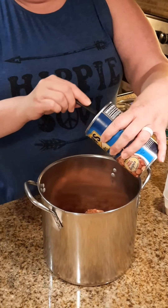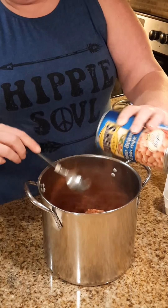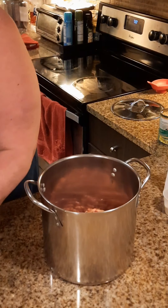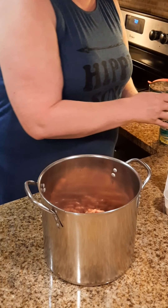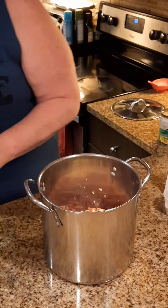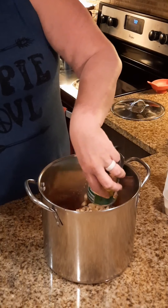This is a good way, moms out there, to sneak in vegetables for your little ones. The next thing we're gonna add is two cans of corn — and like I said, use the liquid in the can. Two whole cans of corn.